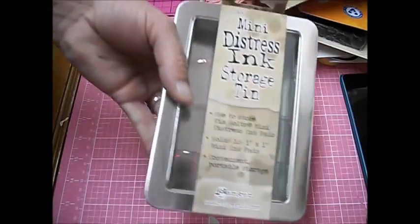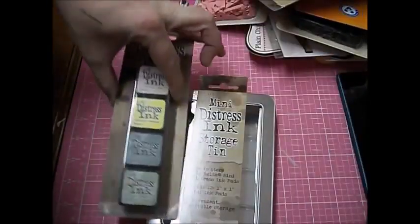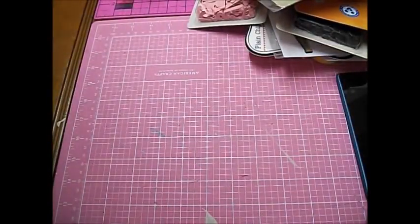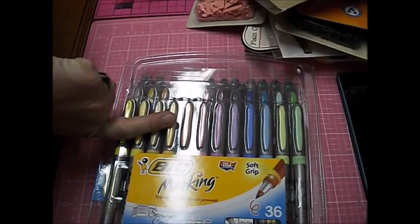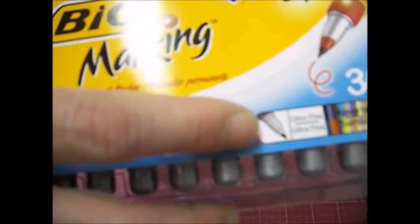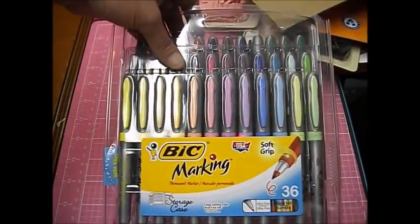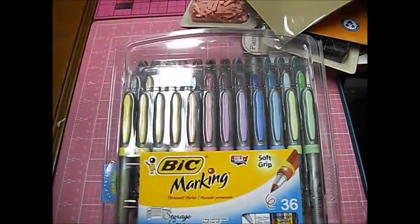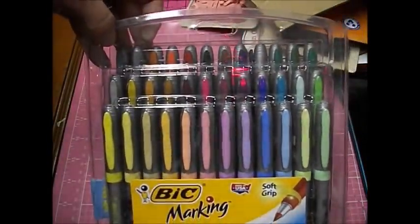I got a Tim Holtz Mini Distress Ink Storage Tin — basically you put these in here, which is kind of cool. Then these I've never seen before — these are the Soft Grip Bic marking pen, permanent markers but with a really, really skinny tip. Like the Sharpie ones — similar to my little Sharpie pen here. I can't wait to use these and they come in all sorts of colors — 36 colors.